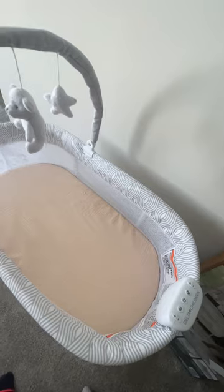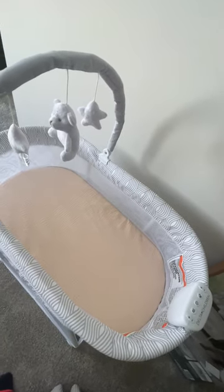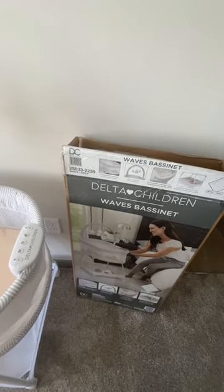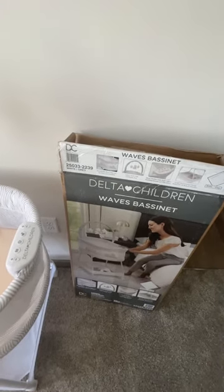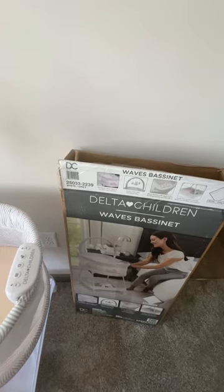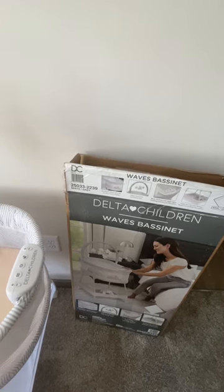The price was great and it shipped super fast. It's also available on Walmart and DeltaChildren.com. This is the Delta Children Waves Bassinet — this particular one is in white and gray. I absolutely love it. Let me know if you guys have ever used any Delta Children products, which ones you love, or what your favorite is.